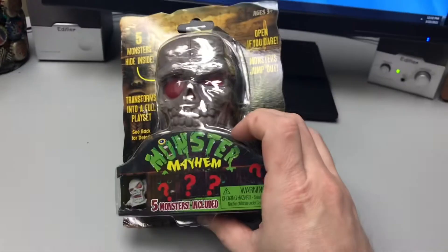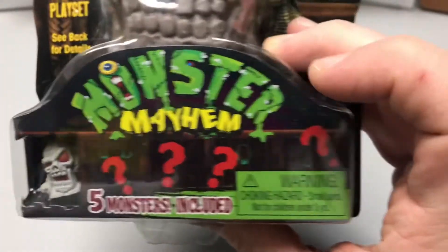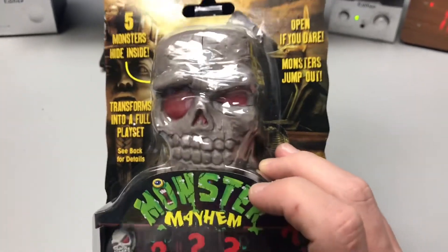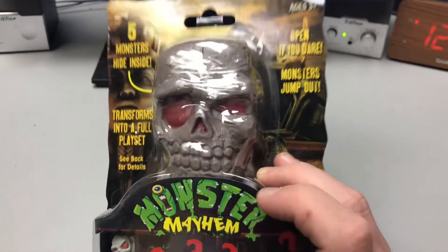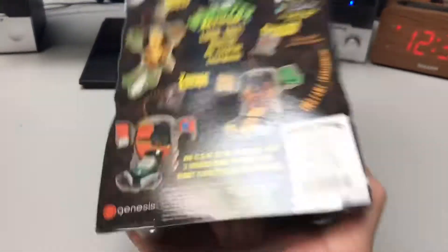Monster Mayhem. It has five monsters included, but we only get to see one of them on the packaging. We don't know what the other four monsters look like. For four dollars, I thought why not — let's take a look at it on the back.